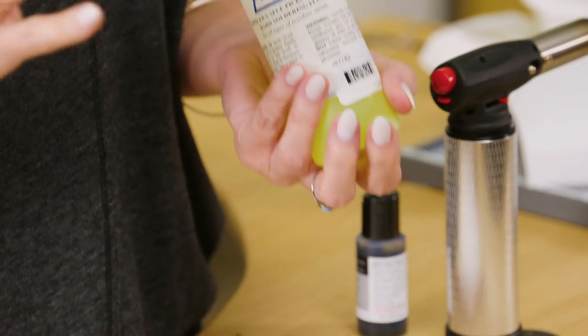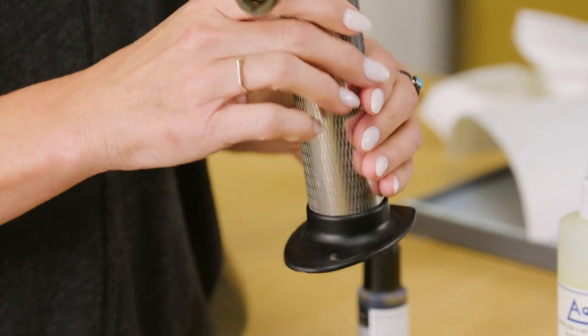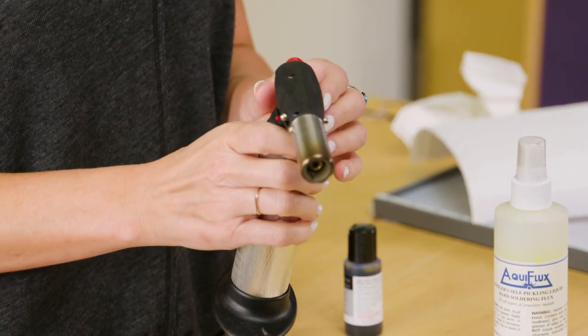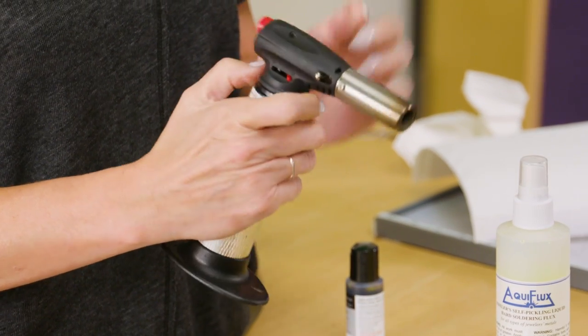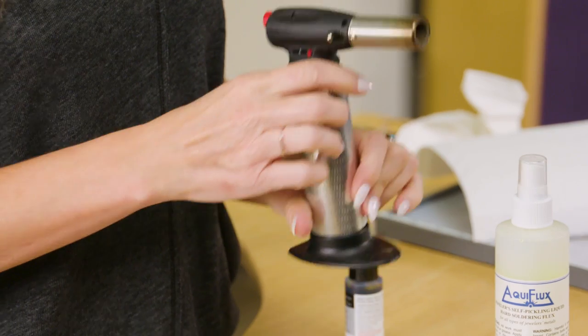And then this is my torch — just a simple soldering torch. It has a safety on the side right back here, and a continuous flame button, and up and down, and I'll kind of demonstrate that for you guys when we get to it.